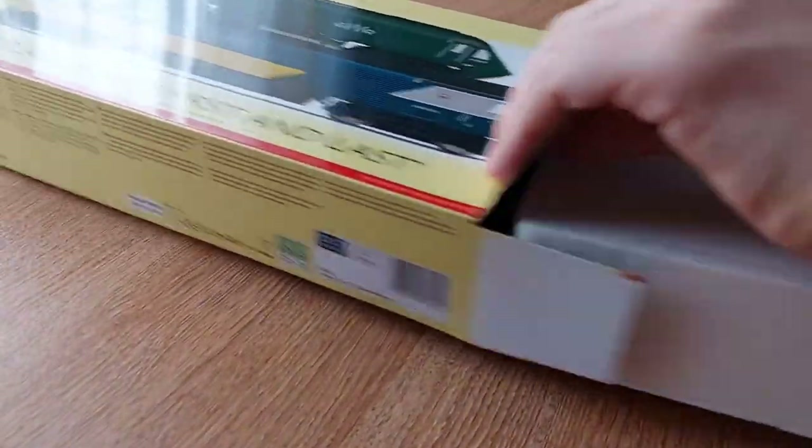So without further ado, let's get inside the box. Just before we get into the box, don't forget to smash the subscribe button so you can stay tuned for more videos in the near future. I do upload every Wednesday and Saturday. So without further ado, let's get into the box now.